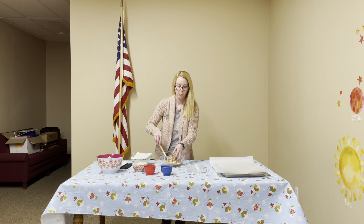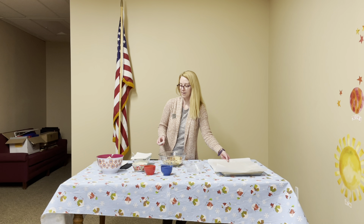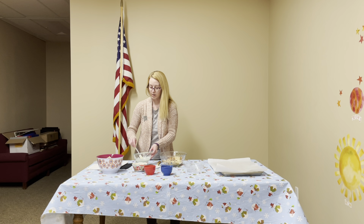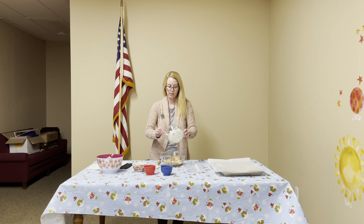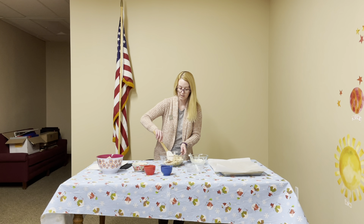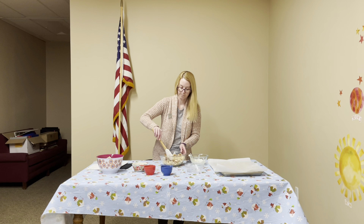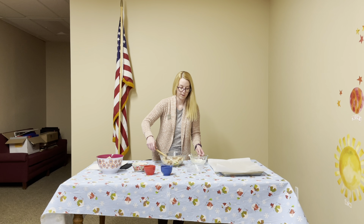You're also going to want to have your cookie sheet with your parchment paper already set up off to the side. Then we're going to slowly add the white chocolate mix to the mixture — you can kind of drizzle it over the top. Give it a good stir, and then add the rest.